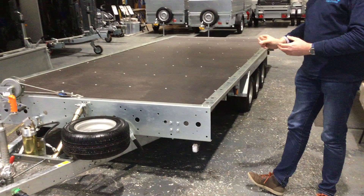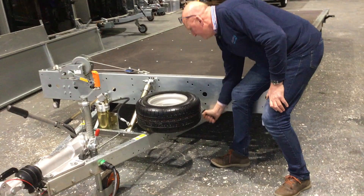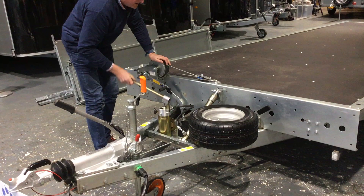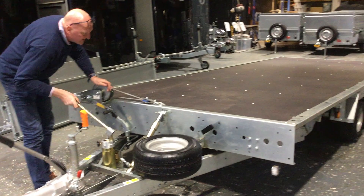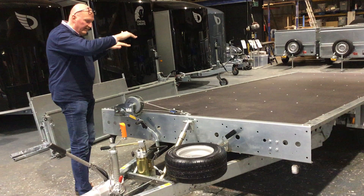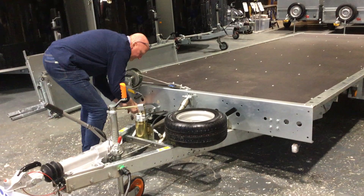First up, we'll go straight into showing you the tilt bed. As standard, these come with two-and-a-half-metre long ramps — I'll show you those in a minute or two. To do the tilt bed, I'm going to release the two latches at the front on the A-frame here, make sure the canister is locked in terms of the valve, and then just go into pumping mode. As you can see, that's starting to come up really quite nicely. You've got a pair of rollers sitting on the back, so you can keep tilting until the rollers are resting on the rear. To release the bed, just drop it back down and pull the latches back in to lock them.